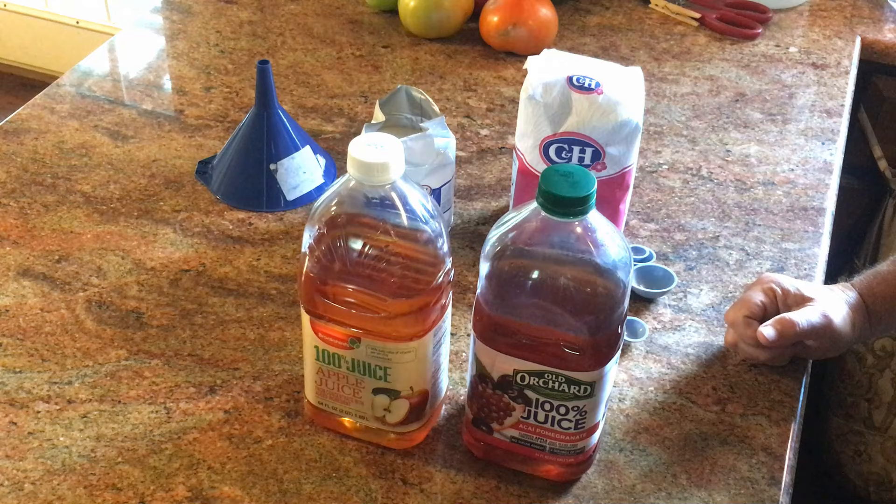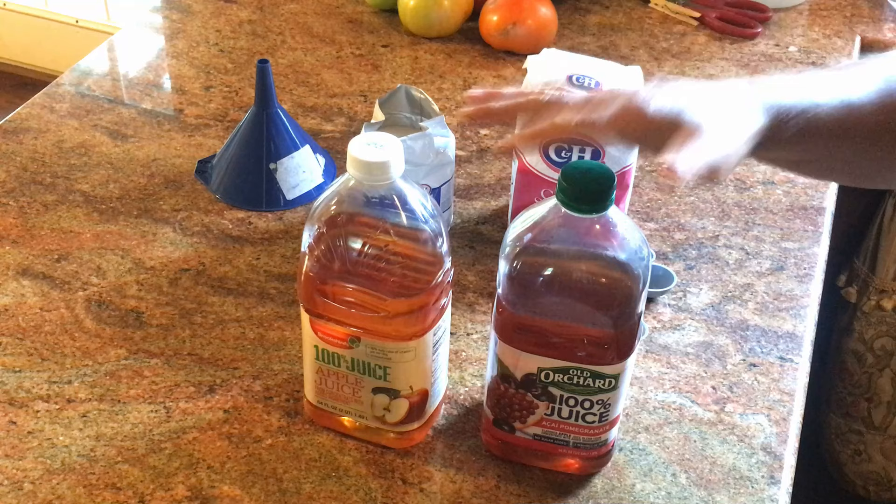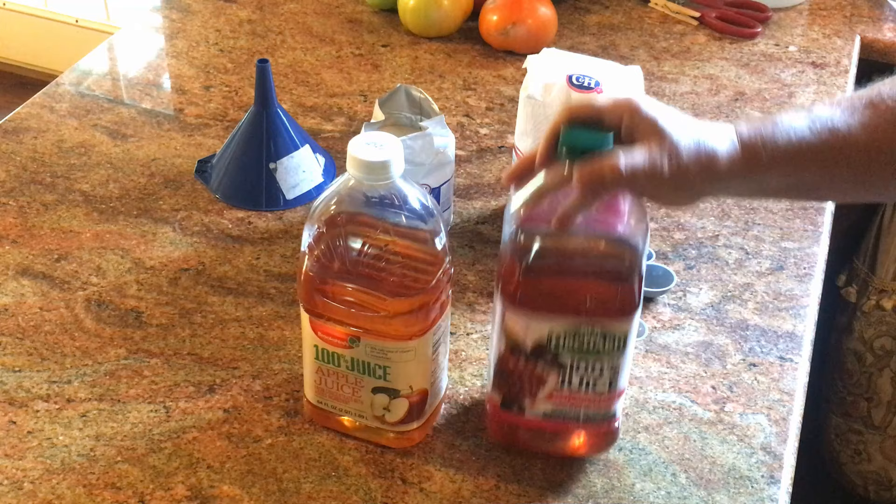I'm going to show you how to make the easiest wine you will ever make in your life. I've got a video about how to make wine in mason jars — one of them has well over a million views — and this is so much easier. All you need is three things: some fruit juice, some sugar, and some yeast.